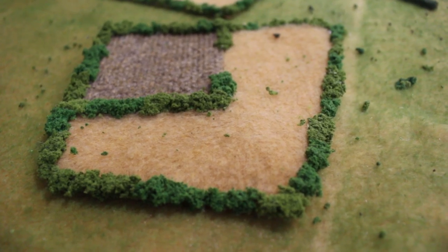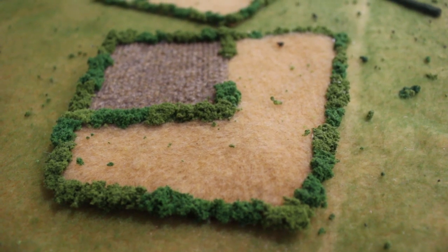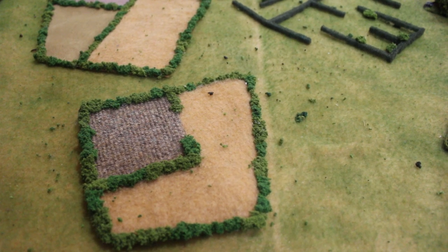My favorite method for making fields in smaller scales is to take a piece of scrap fabric and hot glue bits of clump foliage around the perimeter. You can even assemble multiple pieces of fabric to create large or more unique sections.